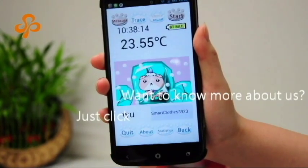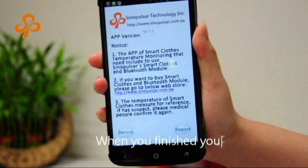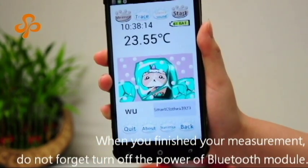Want to know more about us? Just click the information, then it will show the name of our company and where you can buy products. When you finish your measurement, do not forget to turn off the power of the Bluetooth module.